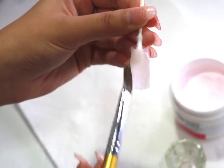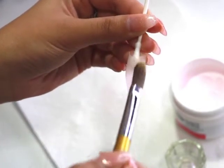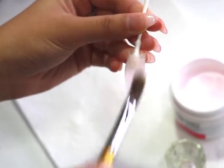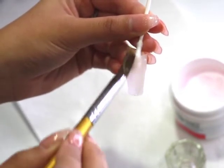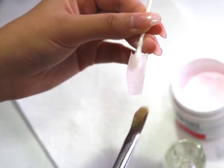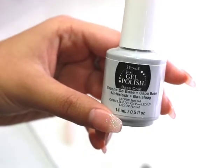Again, I am not a professional and it does take a lot of practice. I've been practicing on my real nails for months now and I'm finally just getting it down, but it does take time — so do not get frustrated, just keep trying over and over again until you get it.